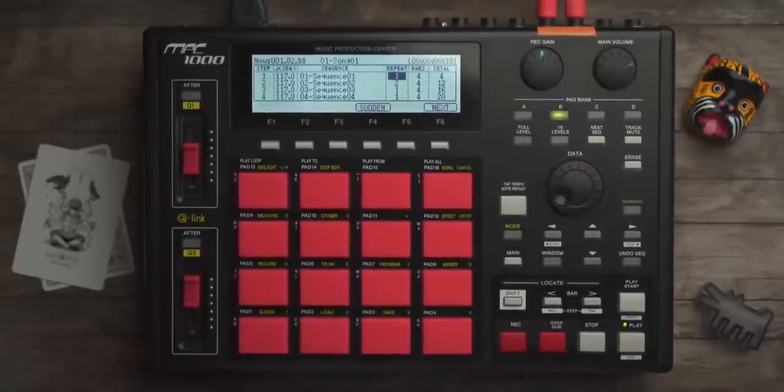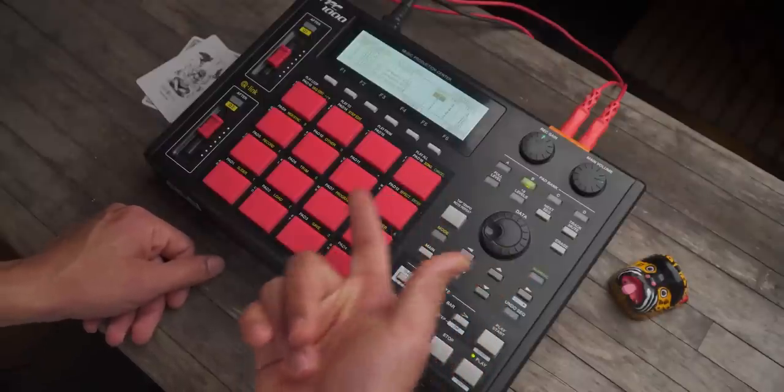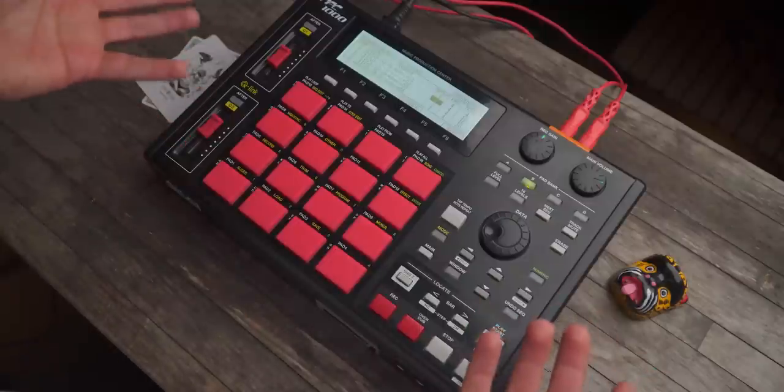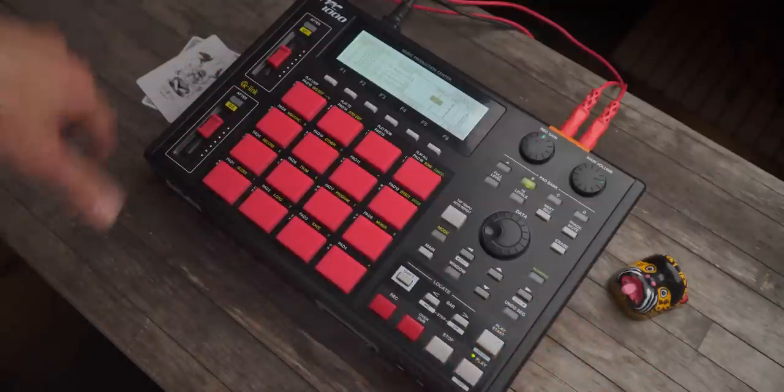Now let's hear this back. Remember that one had the boring kick? That's one thing that's nice about having multiple kicks loaded into a drum kit. Cool little piano thing comes in a little hot — I'll have to lower that later.